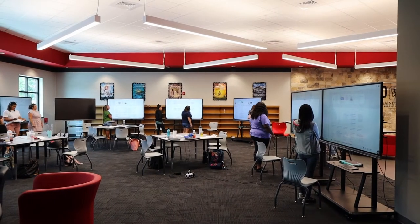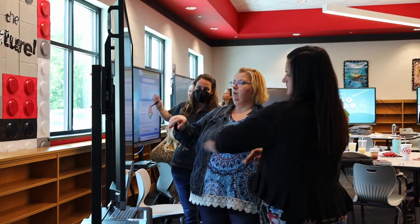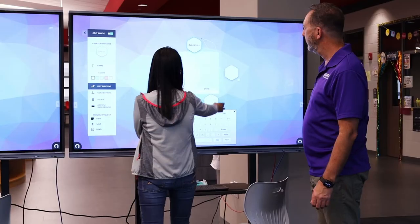Teachers said, well I've been using this for six months and I just project things up on it. At the end of yesterday they were like, wow, I can do so much more now than just use it as a projector. I'm now able to have students come up and use it and I've seen where I can interact with students and where they can collaborate.